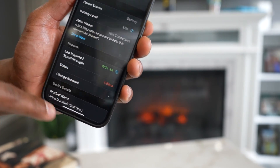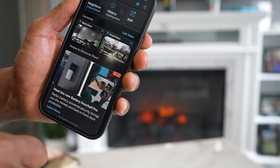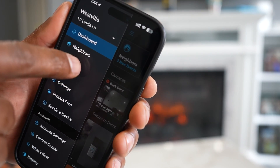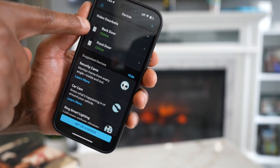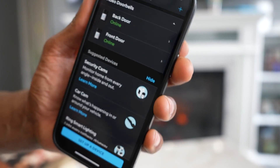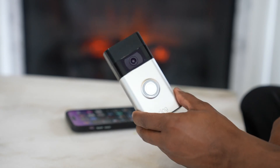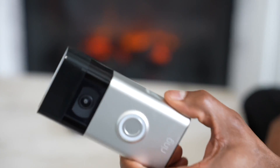If you still see the status as offline after that, close the whole app and open it up again. Tap the three lines at the top left, go to Devices, and you should now see the status as Online. If you still see offline, let me know in the comments.